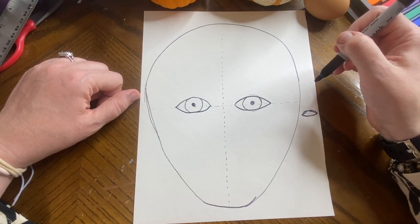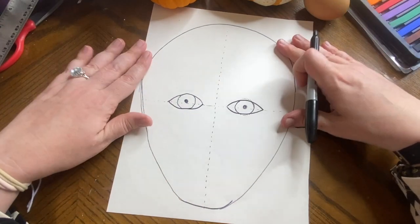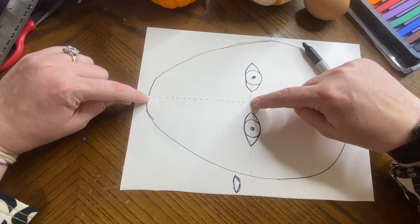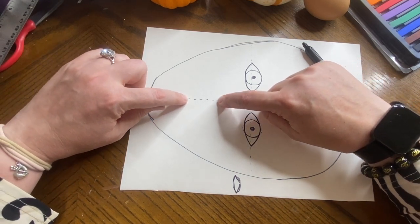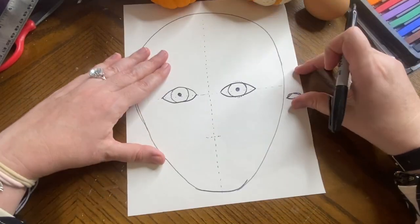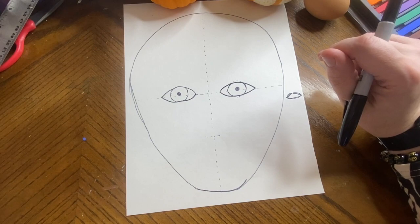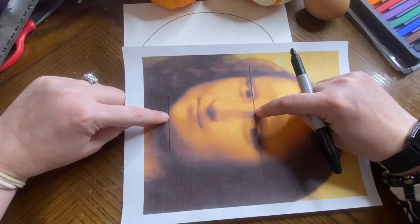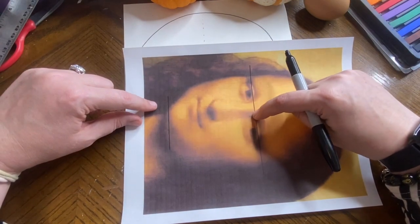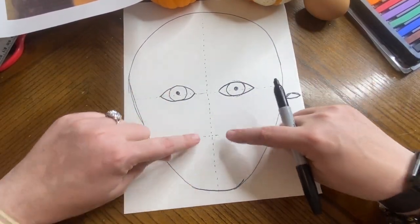These aren't exactly symmetrical, but I did my best — nobody's perfect. Now we have to do the nose. I'm going to put my fingers on the chin and on the eye guideline and guide them both at the same rate until they meet — that's where I'll put a guideline for the nose. Halfway between the eyes and the chin is where the nose is.